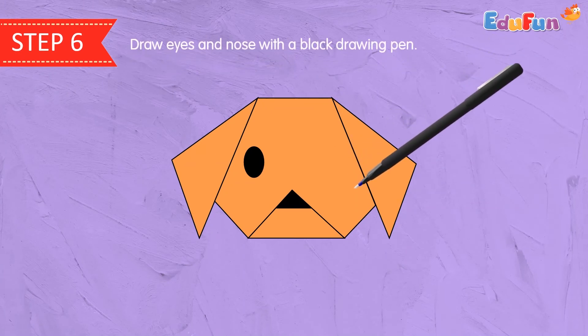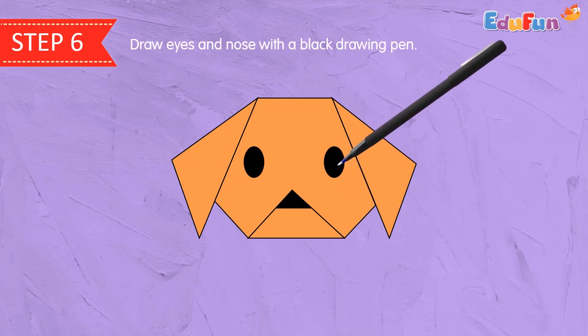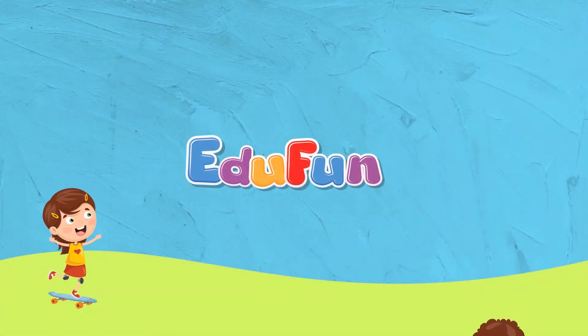Step 6. Draw eyes and nose with a black drawing pen. Your origami dog face is ready. Thank you.